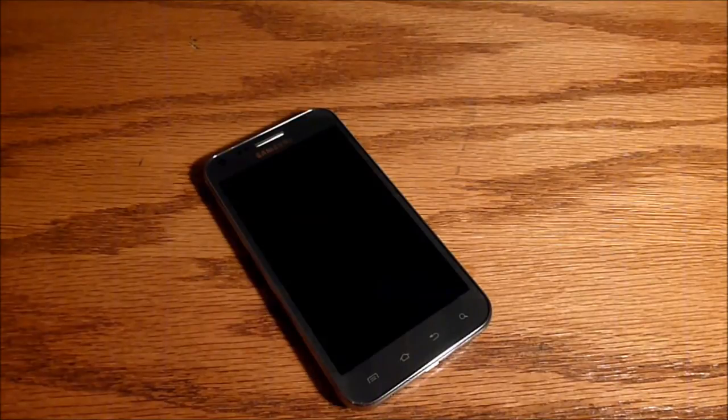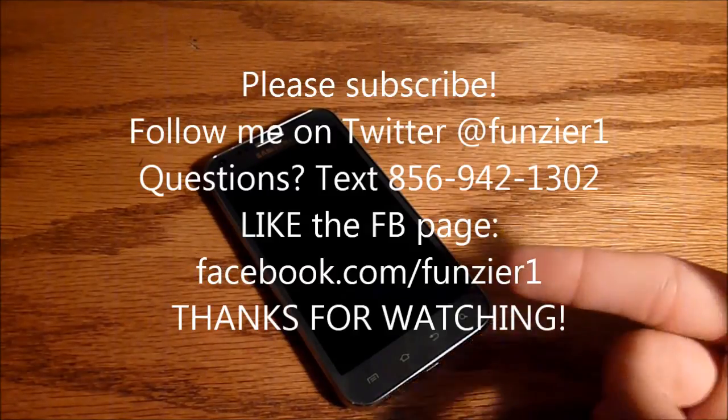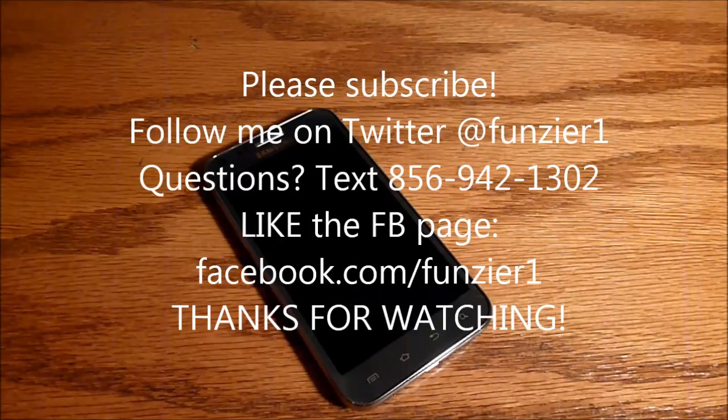Please follow me on Twitter at FunZier1, and like the page on Facebook at Facebook.com/FunZier1 for photo samples from this camera, video samples, and notifications on new reviews. You can also text me with questions at the number below. Please subscribe — it helps a lot. Thanks for watching.